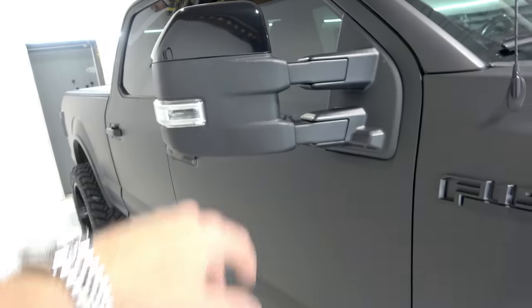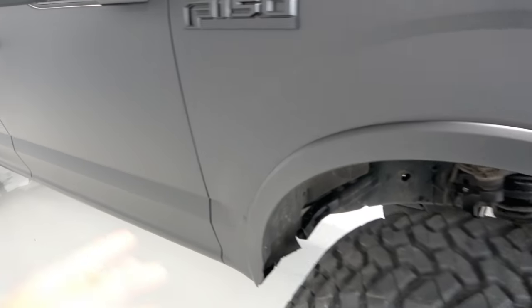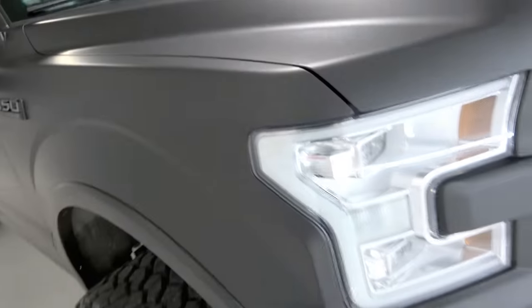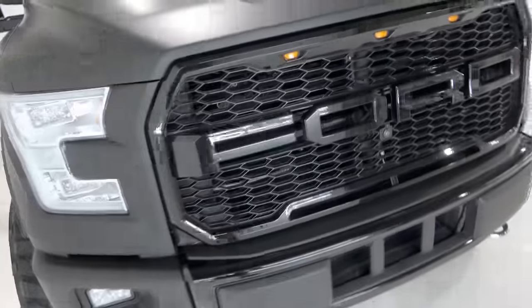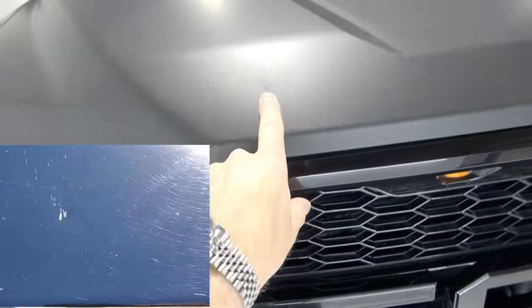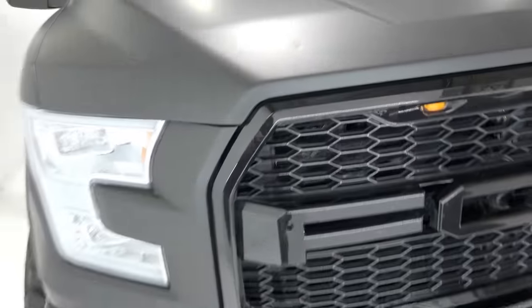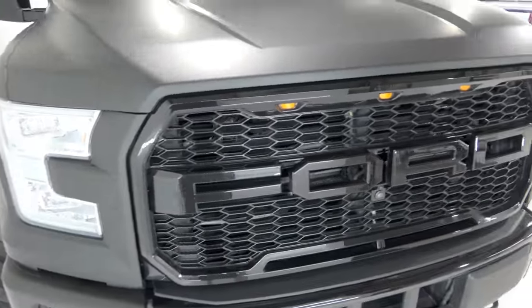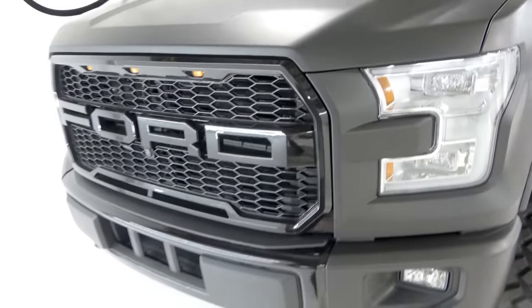One-piece mirror caps — nothing crazy to do, but I did a video on that. They're still challenging if you don't know what you're doing. The wrap looks super nice. The customer stopped by a couple of times. This is the only area I can find an imperfection on the entire truck. Out of a truck that had so many imperfections, this is the only spot — my guess is a stone hit the front end and caused that damage.